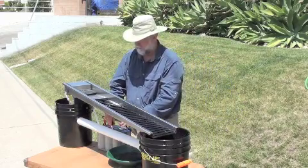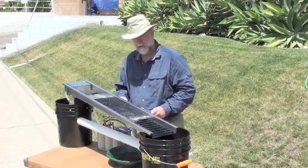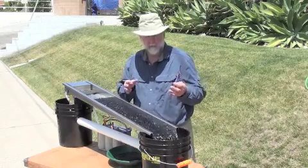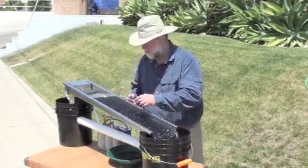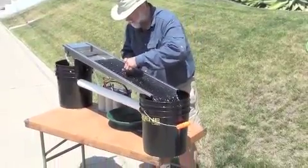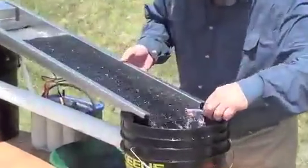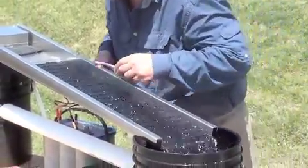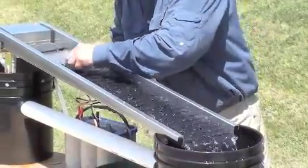We'll fire the thing up. I'm betting this won't show on the camera, but I'm looking down at it here and we've got just a few air bubbles here and there. I'll just take this toothbrush and just make sure there's no air sticking to the mat.